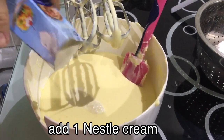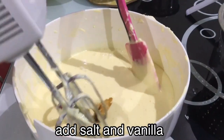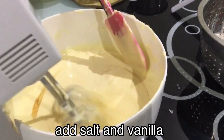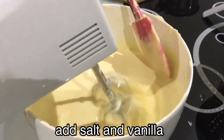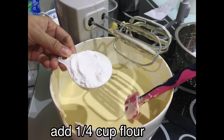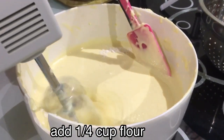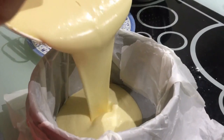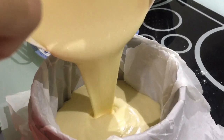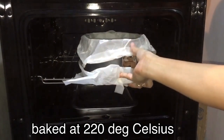add nestle cream. Add salt and vanilla and then mix. Add 1/4 cup of flour. Now it's time to put in the cheesecake pan. Put in the oven and bake at 220 degrees Celsius.